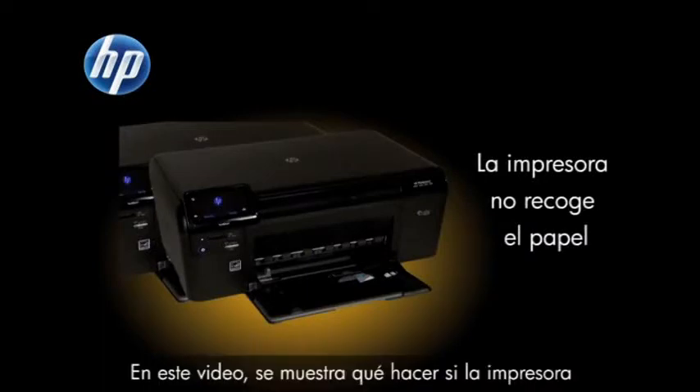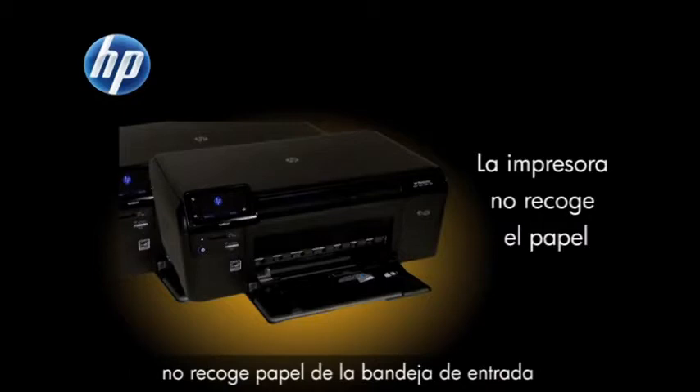This video shows you what to do if your printer does not pick up or feed paper from the input tray when you do have paper loaded.